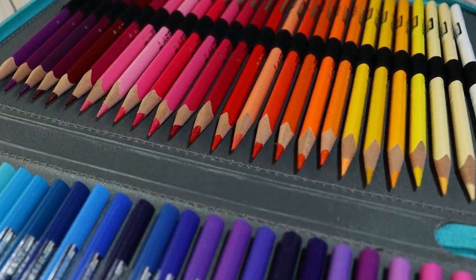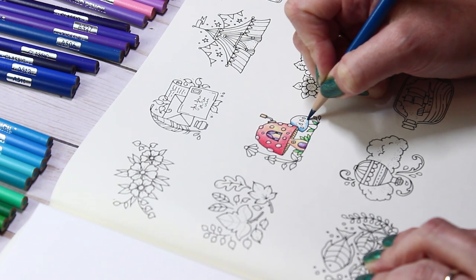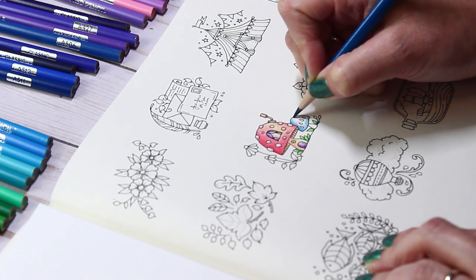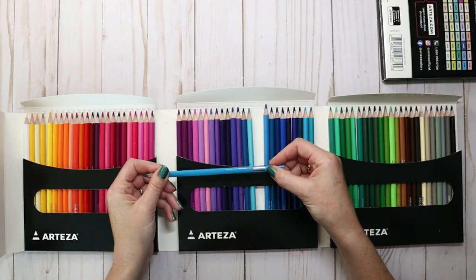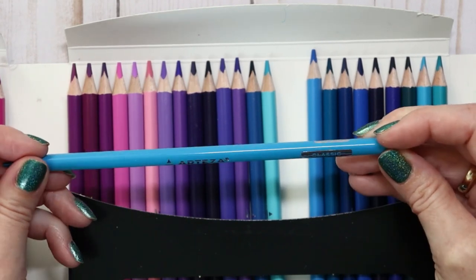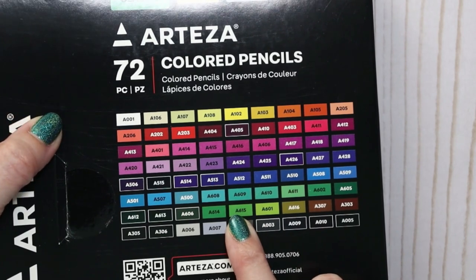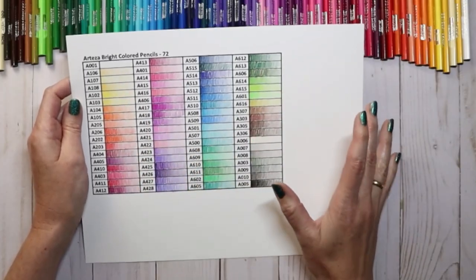I've purchased a case that I plan on keeping all of today's pencils in. These are a triangular barrel pencil, which reminds me a bit of the Staedtler Ergosoft. The difference I can see straight away is that the Ergosoft has an extra coating on the inside and these do not. They have a color number on the side, however they do not have a color name. The numbers are matched up on the back of the case, although I'll be making my own color chart. You can find that free color chart on my website — the link is in the description below.